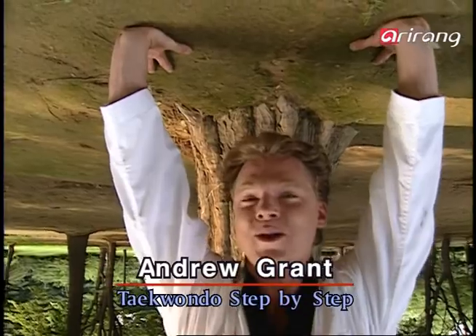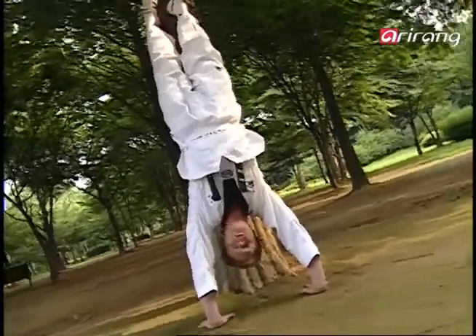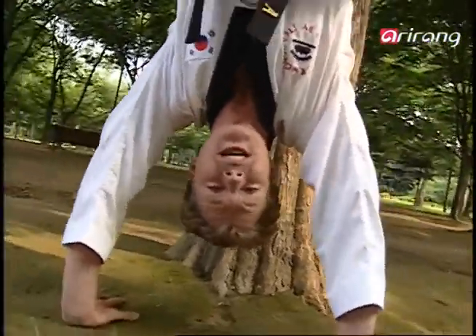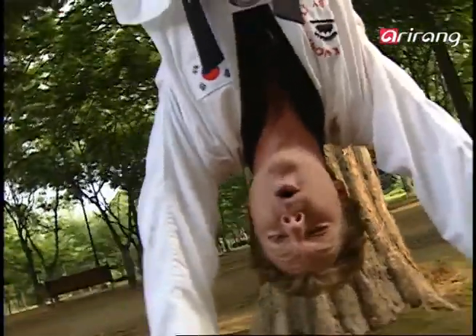I'm Andrew and welcome back to Taekwondo Step by Step. Now you're probably wondering to yourself, what on earth is he doing like that? Well, I'm just trying to get a look at the world from a different angle. For those of you sitting down, if you stand up you'll get a look at the world from a different angle too. So, on your feet now and let's go through Teguk Udan.